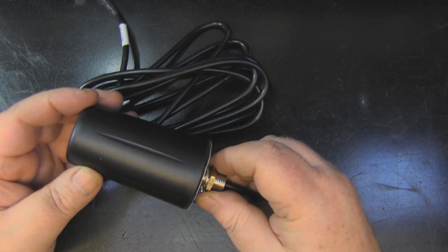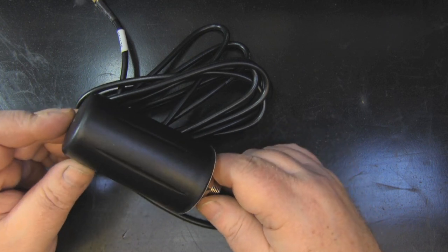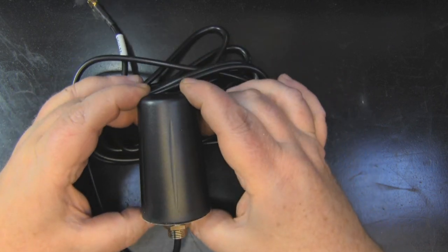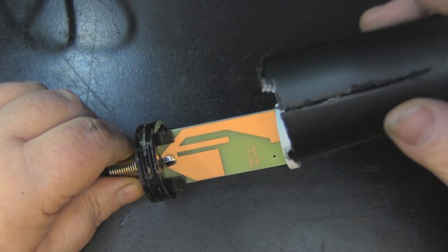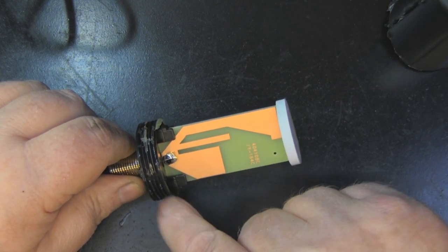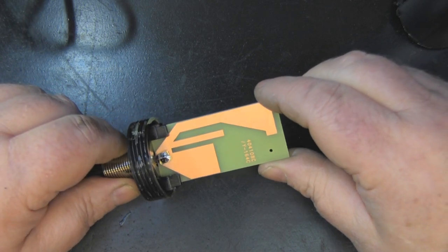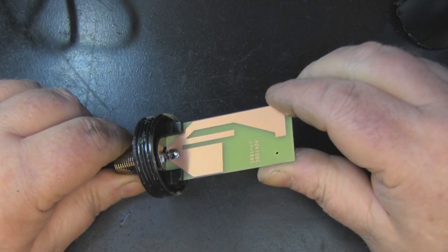Let's open this up and look inside — have we just got a simple omnidirectional dipole element like the Cisco element we looked at recently? The form factor is really small. It took quite a bit of gentle persuasion to remove the case — it's screw-threaded but they glued the threads into the case so that wasn't an option. Now we can see the inside, and it's interesting but also underwhelming: it's a simple monopole antenna.